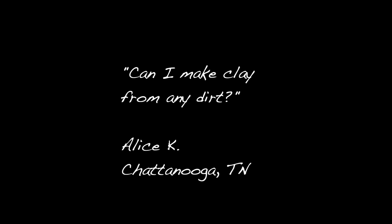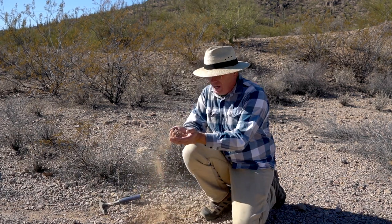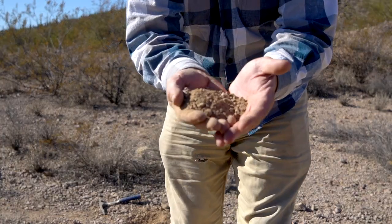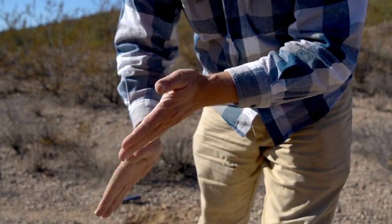Can you make clay from any dirt? Certainly not. As mentioned, there are a lot of different kinds of soil — silt, sand — and not all of them have very much clay in them. It's absolutely critical that if you want to make clay from dirt, you first find some dirt that has a high clay content. A lot of the dirt around here has a lot of rock and sand in it. For every quart of dirt I dug up around here, I might get a thimble full of clay out of it. So it would be very unproductive to try to make artist's clay out of this sandy, rocky dirt.